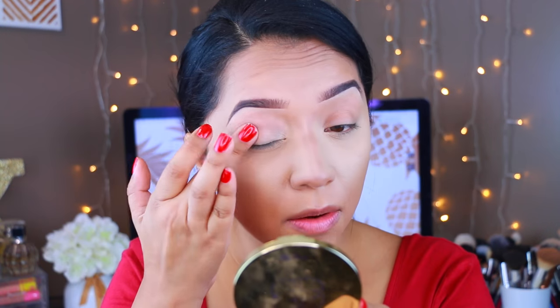I'm first going to take this e.l.f. primer. I've actually been really liking this so far. You guys saw the disaster when I didn't set it, so lesson learned. A little goes a long way, so you really don't need a lot. I'm just going to dab this on my eyelid.